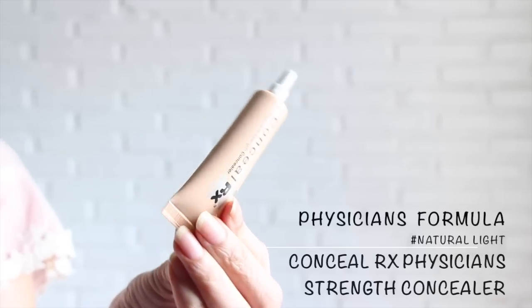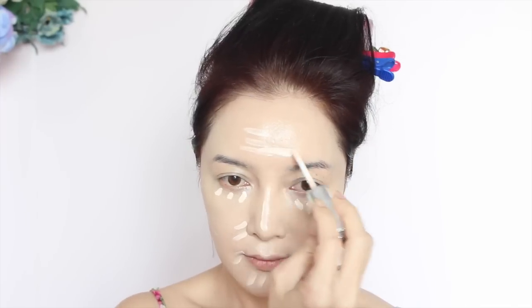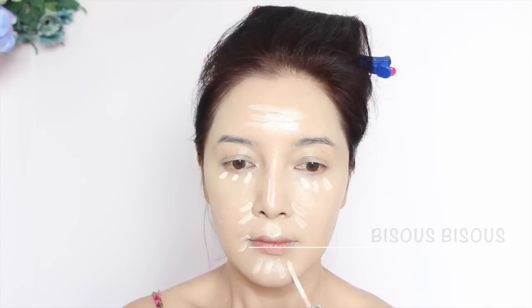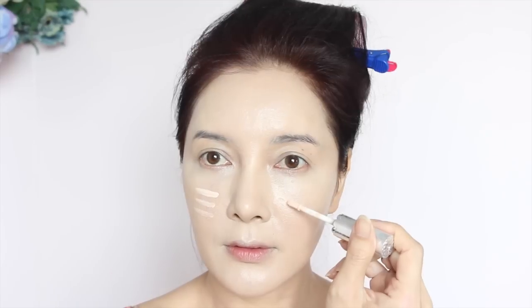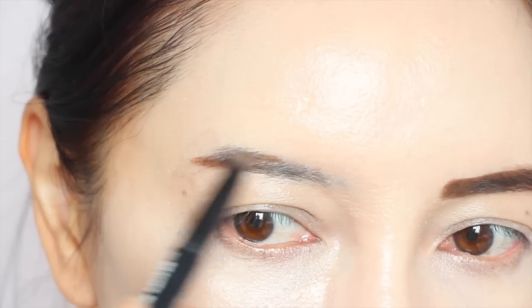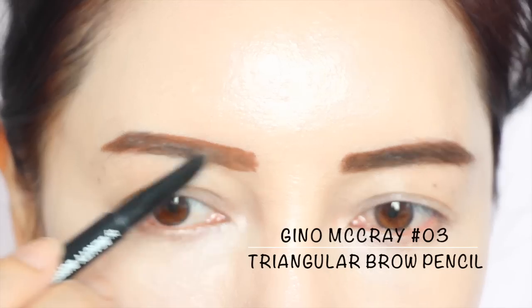ปิดจุดด่างดำด้วยคอนซิเลอร์จาก Physician Formula Snow White นะคะ ต้องให้หน้าขาวกระจ่างใสนะคะ พิวิเลยขอเลือก Fast Bride จาก Bisibisoo ค่ะ เพิ่มเติมตรงหน้าแก้มอีกนิดนึง เพื่อให้ดูแก้มขาวเด่นขึ้นมา ในลุคนี้นะคะ อยากให้ Snow White ดูเป็น Snow White แบบ ASEAN นิดนึง